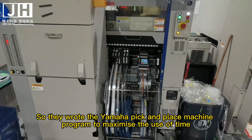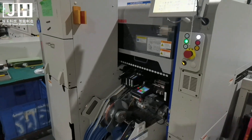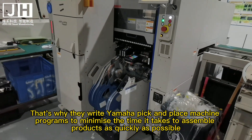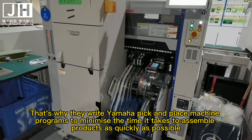That is why they write Yamaha pick and place machine programs to maximize the use of time and minimize the time it takes to assemble products as quickly as possible.